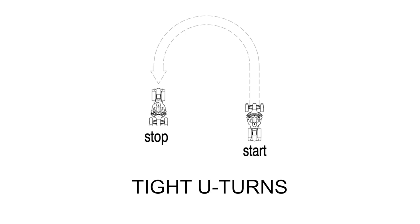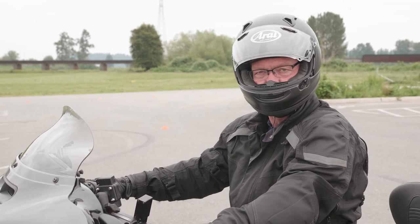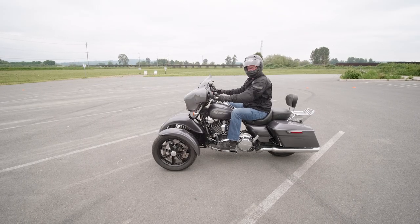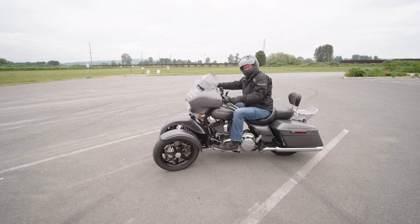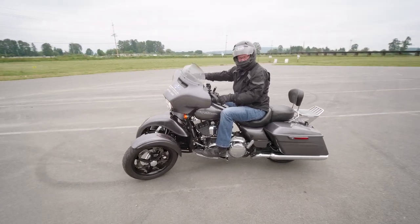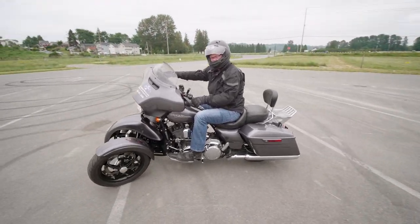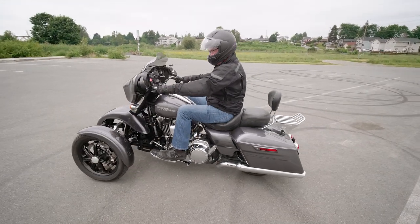Our next exercise is tight U-turns. This turn works either to the left or to the right — we're going to show it to the left. This can be a very difficult maneuver with a larger touring bike, but it's very easy with your Trio-equipped tilt lock. Turn your handlebars hard to the left and then slowly ease on the clutch. It will keep the bike locked under 7 miles an hour at all times. As soon as you've completed your 180-degree turn, straighten out your handlebars and come to a stop.